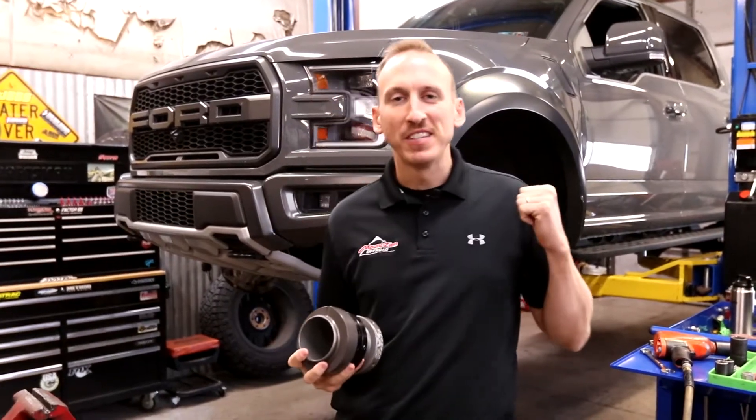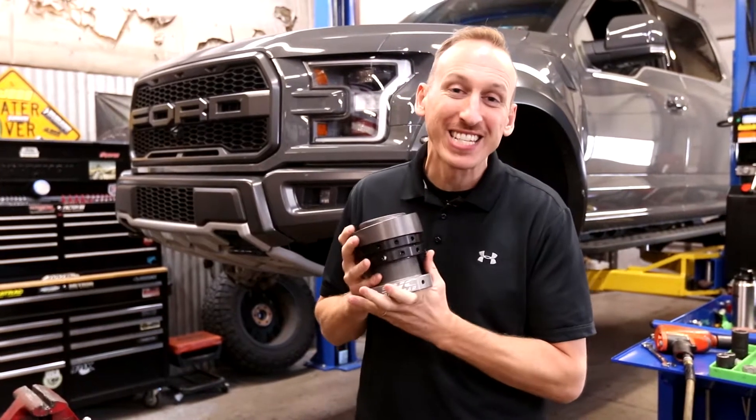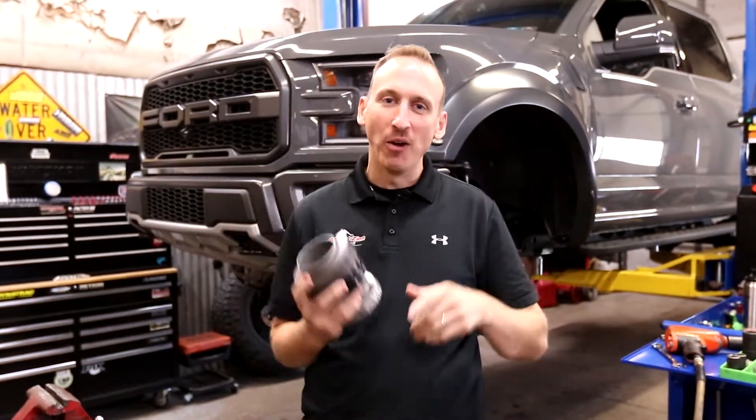We got a Ford Raptor up on the lift today, and we're going to be installing this coilover adjustment system from SVC. Check it out.